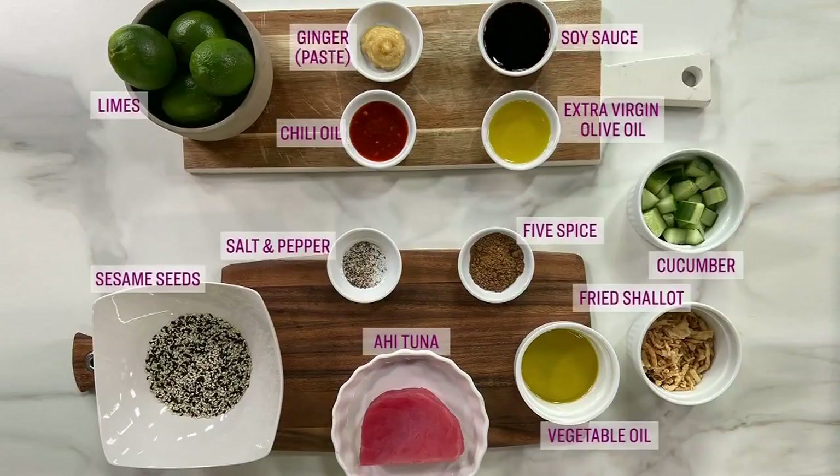I have not had tuna tataki, but I want to give everyone the ingredients so they can make it this weekend or whatever. Here's what you'll need: a tuna steak, some shallots, English cucumber, sesame seeds, limes, and a variety of oils and spices, which Chef MVP is going to show you all about.